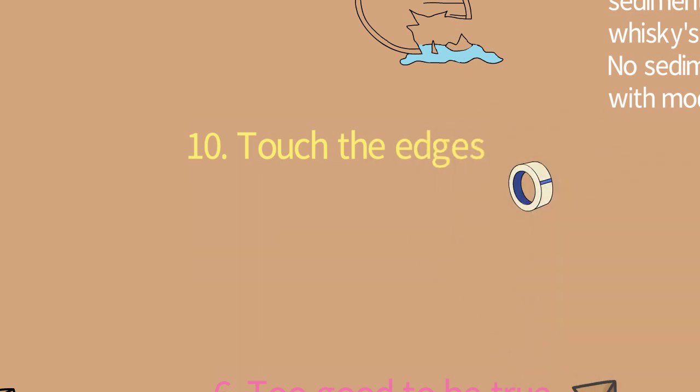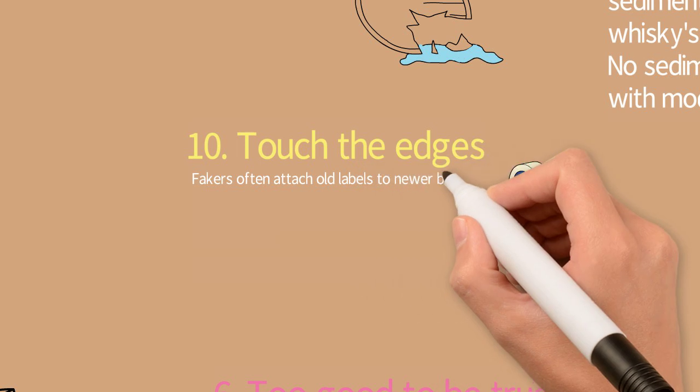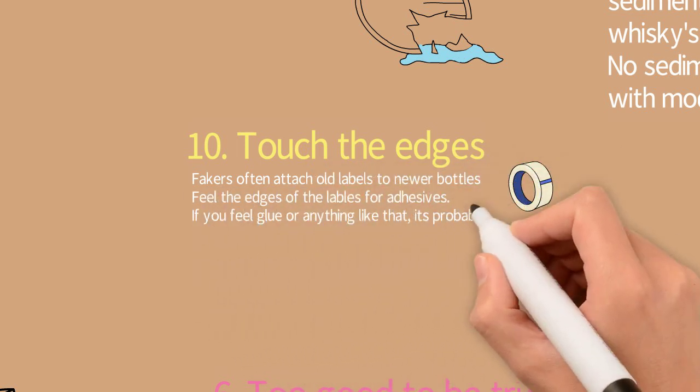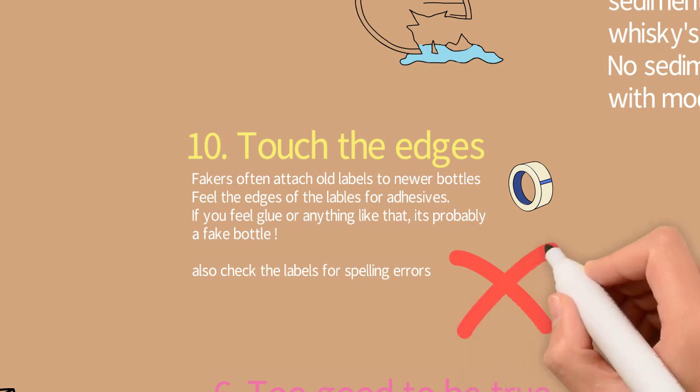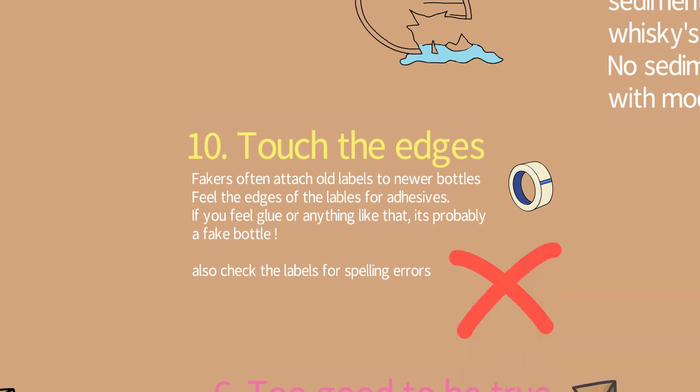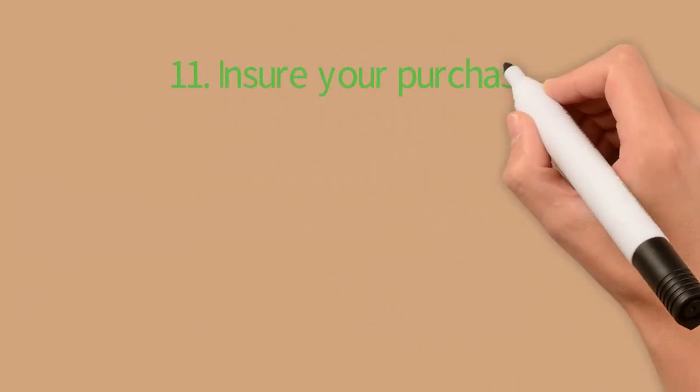Tip number ten: touch the edges. Feel around the edges of the label on newer bottles — if you feel adhesive on the edges, it's probably a fake. Also check the labels for spelling errors, because counterfeiters are usually not very good at grammar.